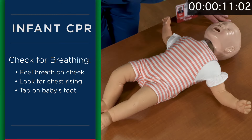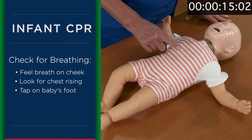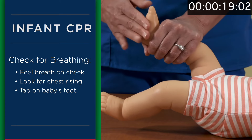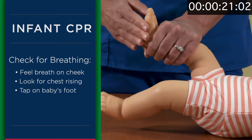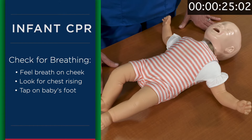To check for breathing, you can feel the breath on your cheek and also see the chest rise. If the chest is not rising and falling, the baby is not breathing. You can also check for responsiveness by tapping the baby's foot and asking, 'Baby, are you okay?' If the baby is not responsive and not breathing, you would want to begin CPR.